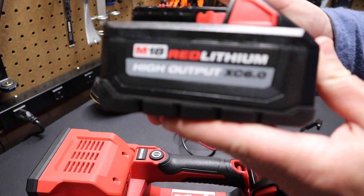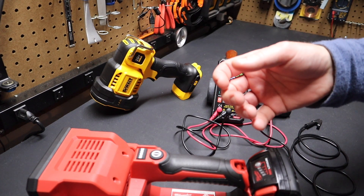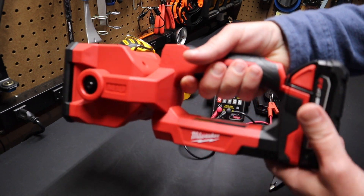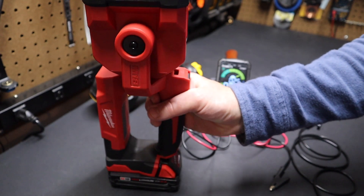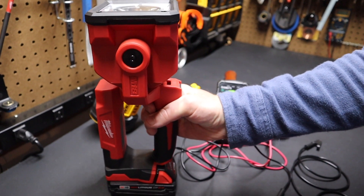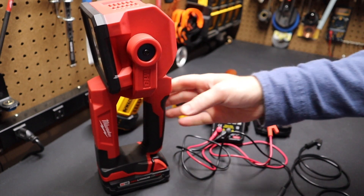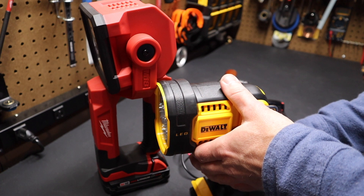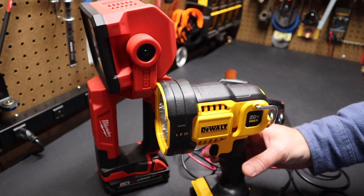I also tried one of the Milwaukee high-output batteries. It doesn't make a difference with this light — in some power tools you'll get more output from Milwaukee with the high-output batteries because they have larger individual cells, but with this it made no difference. So unless you're looking for runtime, I would just run the compact battery and you'll be good to go. I think this light is really mis-marketed — it should be marketed as a work light. It's much easier to justify the expense when you're using it for work, because you might not need a searchlight as frequently as you might need a work light.